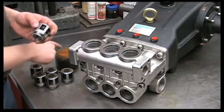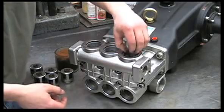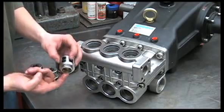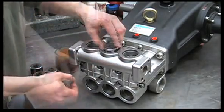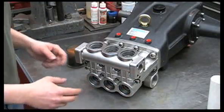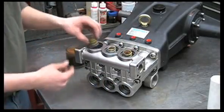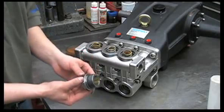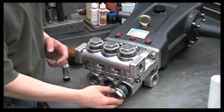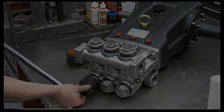Next, let's reinstall the valves. You'll want to put some oil on the valve O-ring, then push it down in straight. Install each valve O-ring and valve assembly carefully.